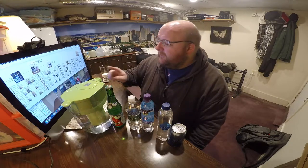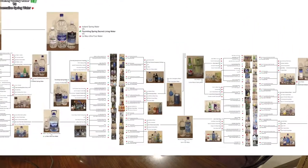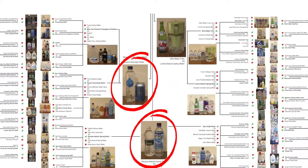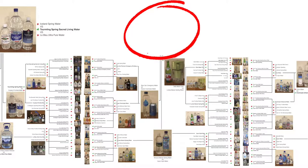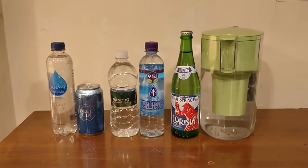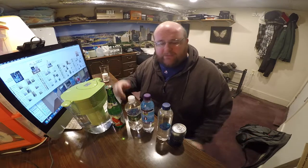Hey everybody, here's another water comparison video. Tonight we're doing something a little different — I'm going to combine four videos into one. We're in this section of the water comparison series chart, and I'm going to do all three videos in round three, and then the round four video, all in this one single video.